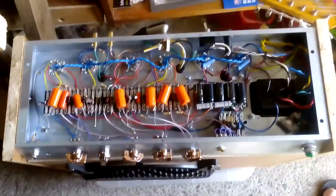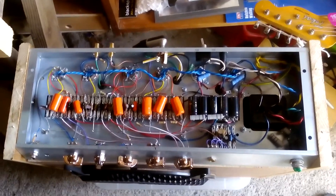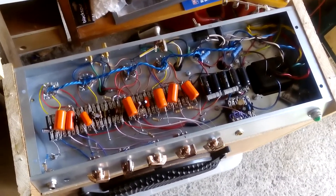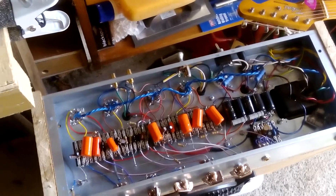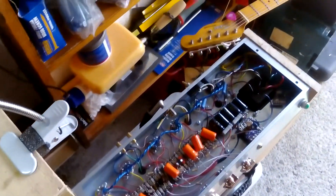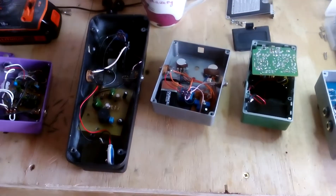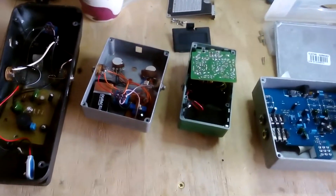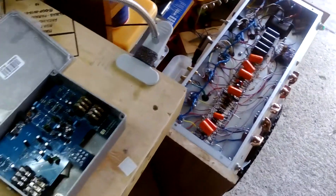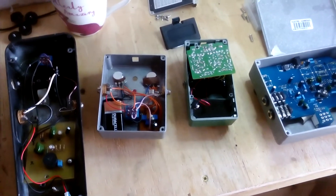I also forgot to mention that I do valve tube biasing for amplifiers, which again is potentially very dangerous and requires knowing what you're doing — that's another service I can offer. So if you're interested in any of this — pedals that need fixing, modifications, builds, or guitar rewiring — give me a call. My website is tomaddy.co.uk — T-O-M-A-D-D-Y dot co dot uk — and my phone number and contact details are on there. Thank you very much, bye bye.